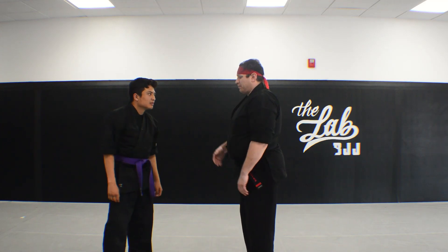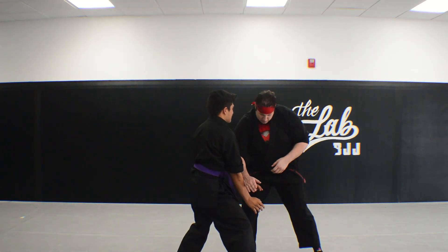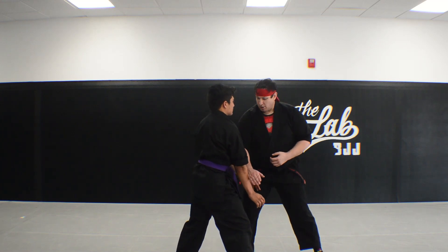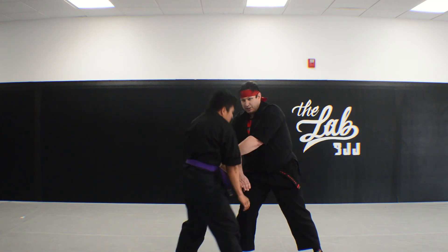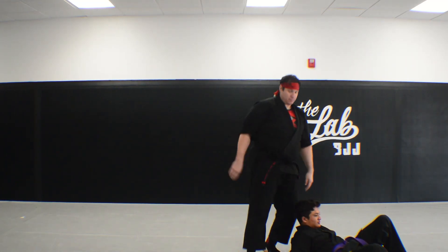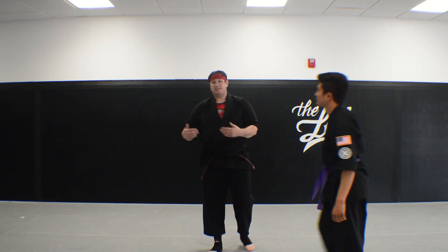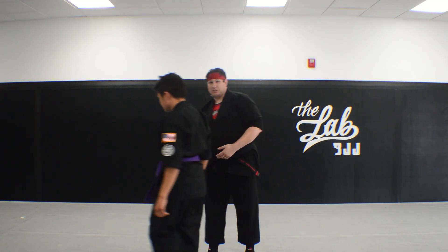Variations happen — so he steps in to push me and it really keeps going. Maybe I'm a little off, but I still have this check here and I can still hit this. Every technique has other options off of it.